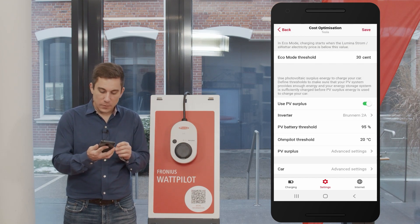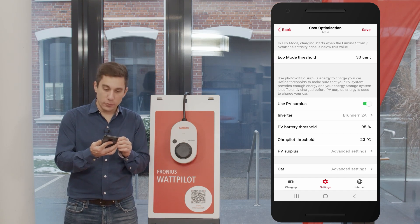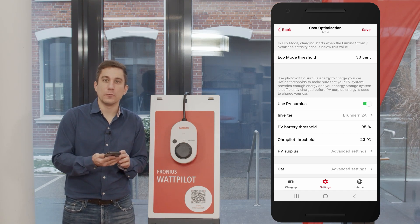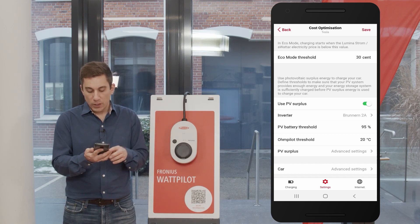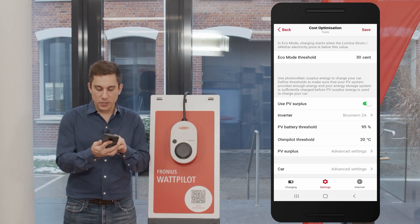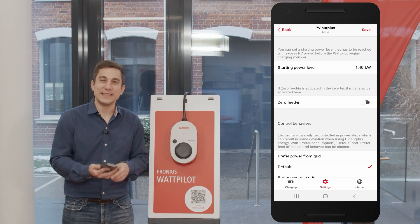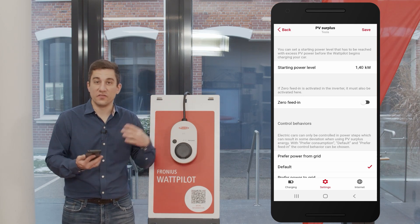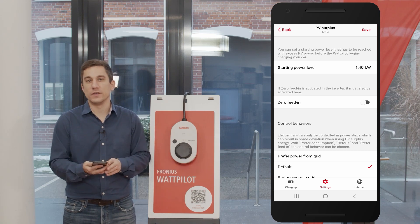Scrolling further down you can see two additional settings: PV battery threshold and pilot threshold — we will cover these prioritization thresholds in another video. For now, we will look at the PV surplus settings. Click on advanced settings to see the detailed values you can configure to optimize your experience with the Fronius Wattpilot.